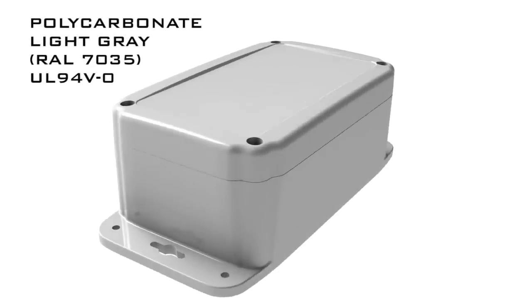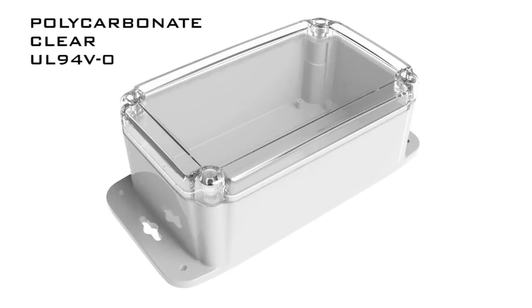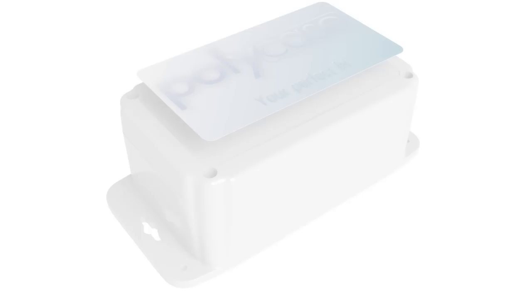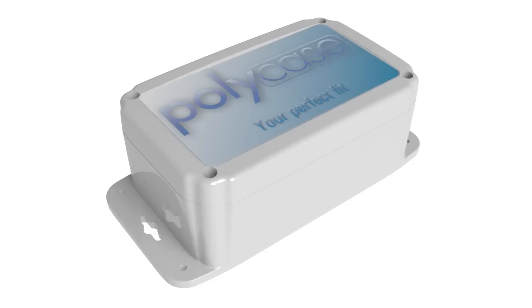The ML series is molded from light gray UV stabilized polycarbonate. A clear distortion-free cover is available as an alternative to the light gray cover option. The cover hosts a recessed area with a smooth finish, which makes it perfect for applications requiring membrane keypads or graphic overlays.